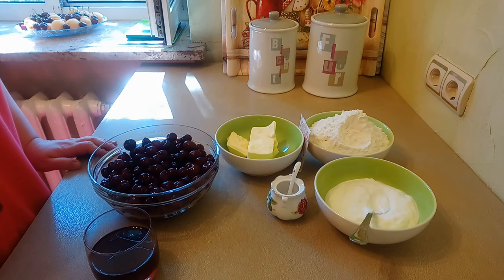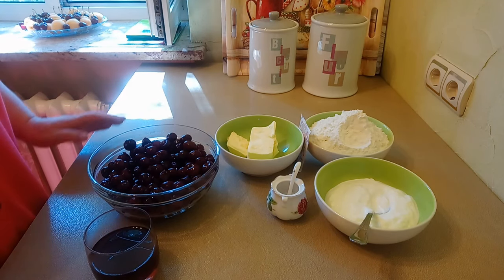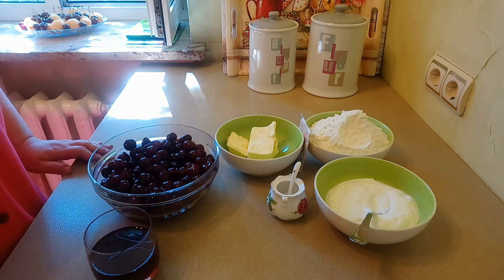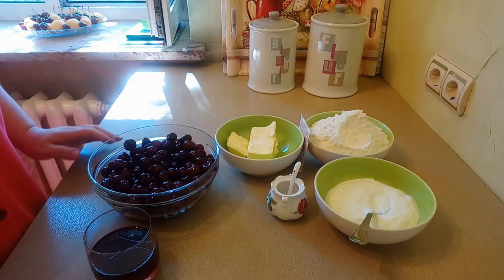Привет, my friends! У меня сегодня для вас рецепт замечательной выпечки с вишней. Какие ингредиенты нам нужны для сегодняшнего рецепта?